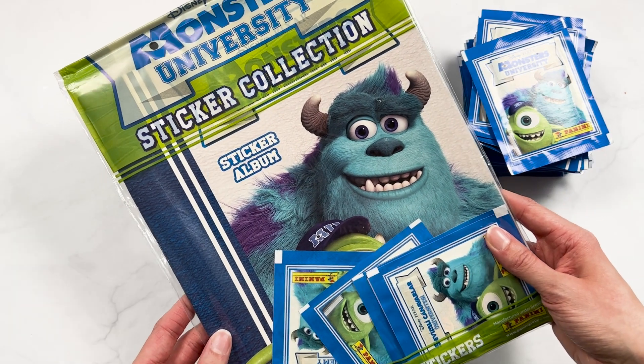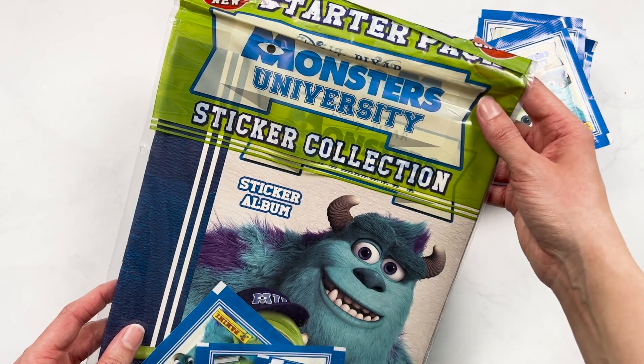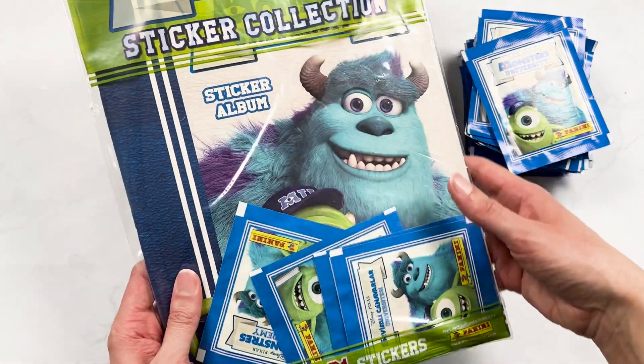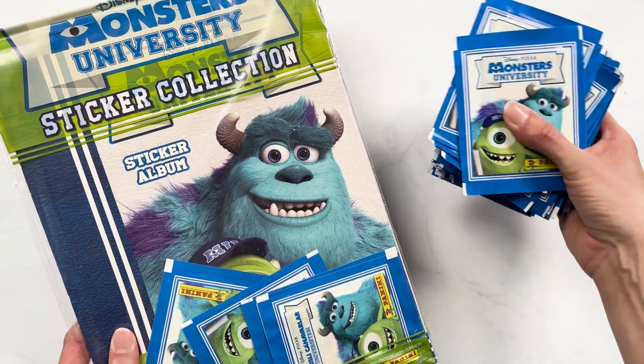Hi everyone, we have a new sticker book to open. Well, it's certainly not new — Monsters University came out in 2013, so it's almost 10 years old now. But I found this in an auction and I was so excited because you know I love doing sticker book videos.